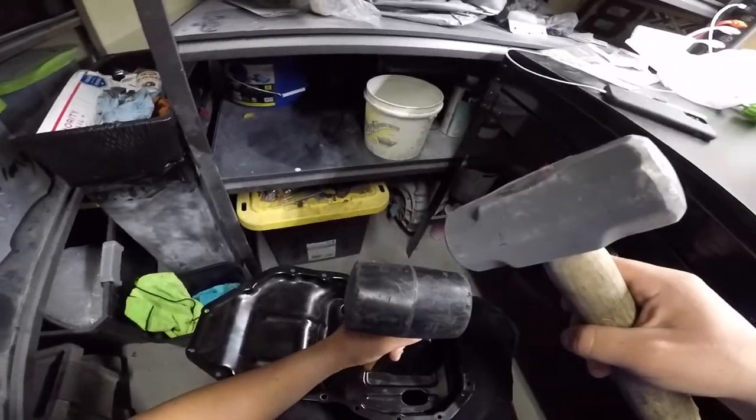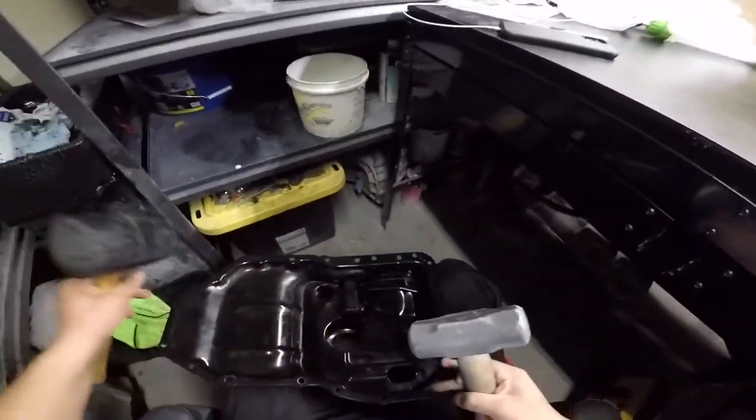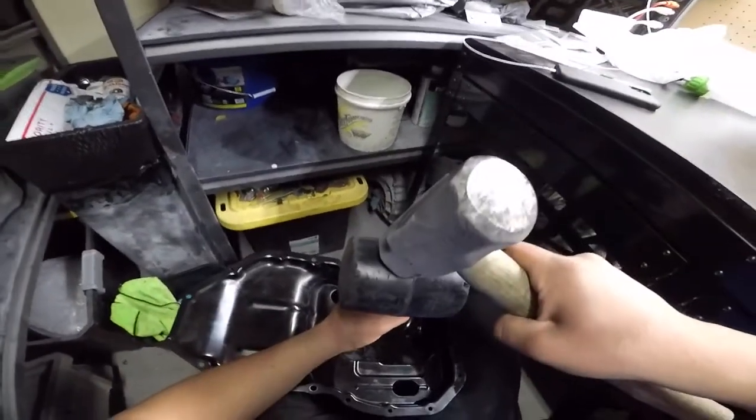There was a dent in my oil pan that I didn't like so I went ahead and pushed it out. This is pretty easy — just take a piece of wood and hammer it out. I didn't exactly have a piece of wood so this is what I used.